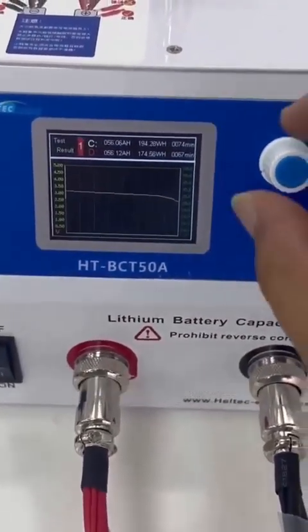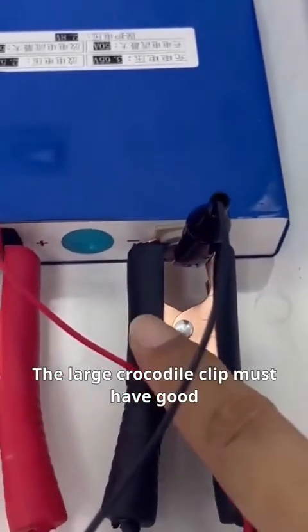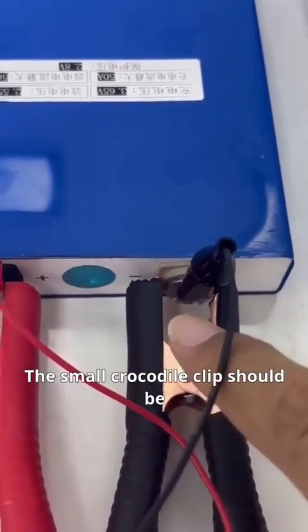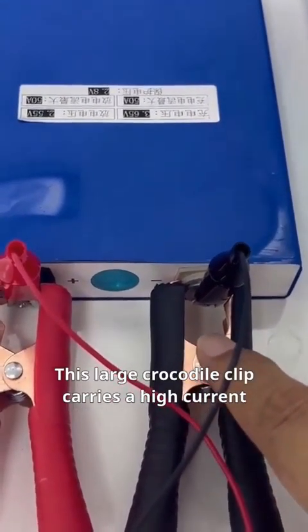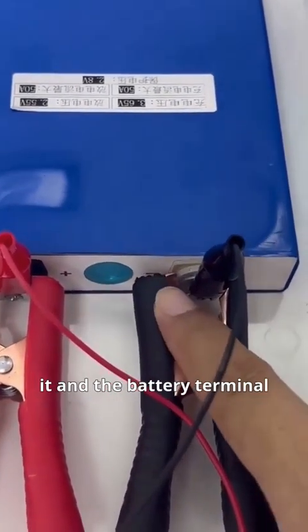When using this machine, pay attention to how the clamp connects to the battery terminals. The large crocodile clip must have good contact with the battery terminals, maximizing the contact area. The small crocodile clip should be placed directly on the battery terminal — not on the large clip or elsewhere. This large crocodile clip carries high current, leading to a significant voltage drop between it and the battery terminal, so the small crocodile clip must be on the battery terminal directly.